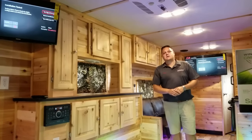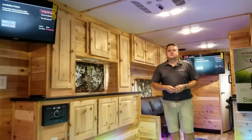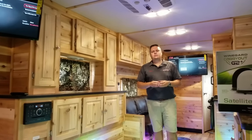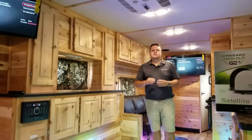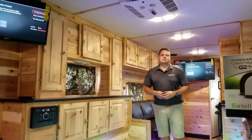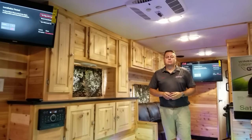Hey everyone, Henry from Smoky Hills Outdoor Store and GoIceFish.com. I get a question a lot: what do I do if I have one satellite receiver but I have two TVs and my satellite receiver only has one HDMI output?